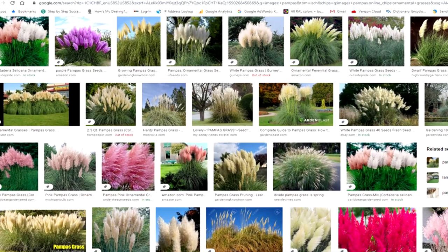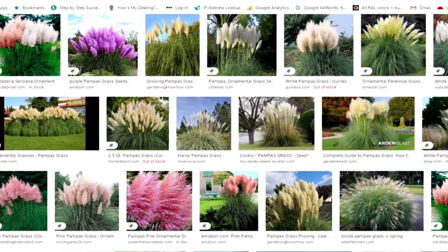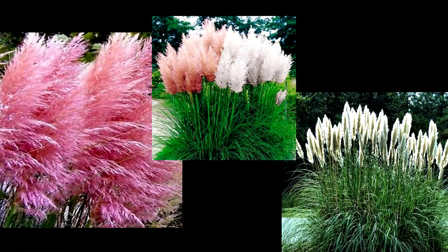I had this commission to do my interpretation of a pampas plant. I jumped on the internet and found that these things are a rainbow plant — they come in all kinds of different colors. I love the pink and the cream color, and I thought we could do green stems to help tie it all together, going into this garden back in New York State.